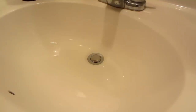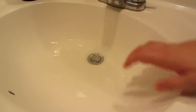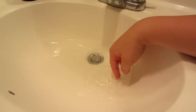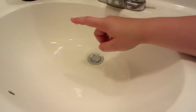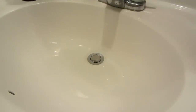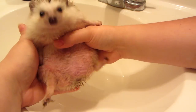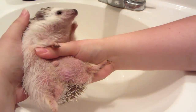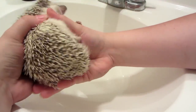Now I'm going to show you how to give a hedgehog a foot bath. I've got just a little bit of warm water in here — just enough to cover his feet. I'm going to put Draco in there now. Draco is my more socialized hedgehog. See his feet? They're filthy from running on his wheel.